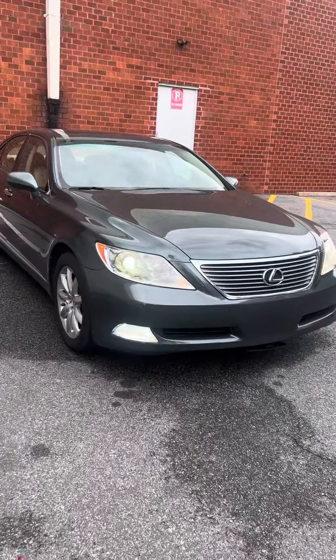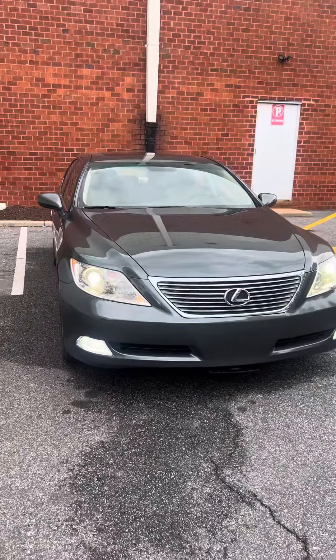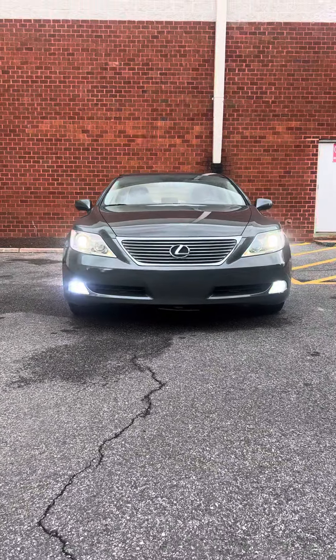We got another upgrade. So the LS 460 — I just added these LED fog lights on here.